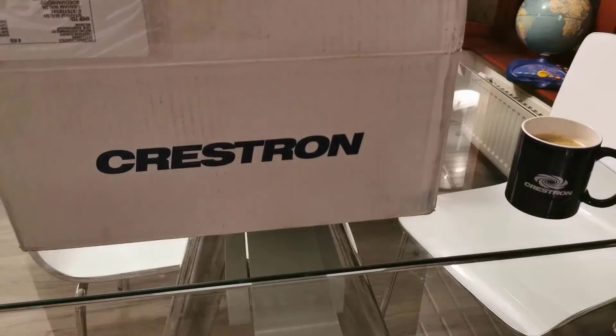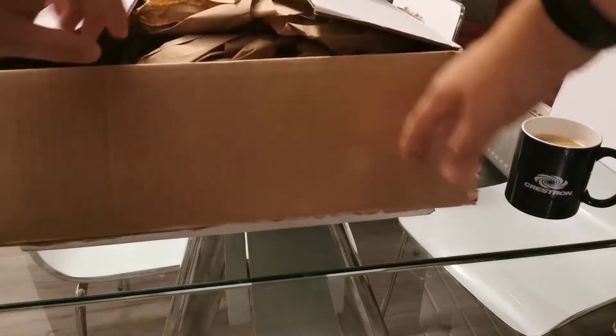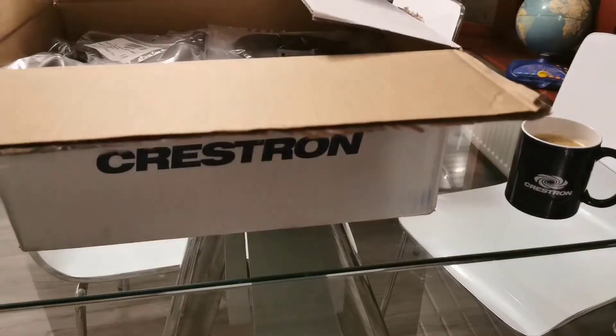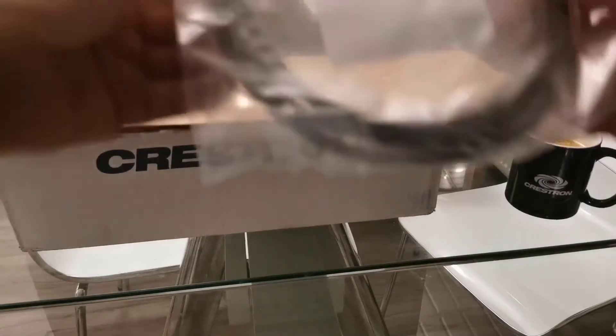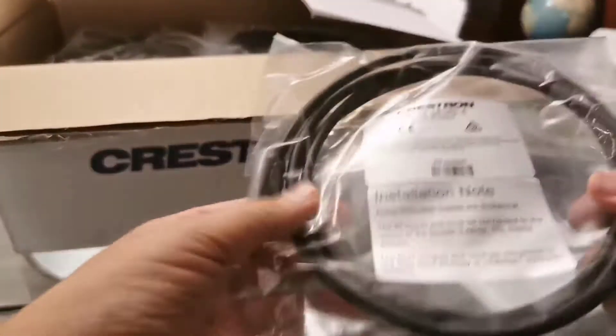Hi, it's Graham here at Questron and today I'm going to take you through the unboxing of this new product I've just had delivered. So let's see what's in the box.